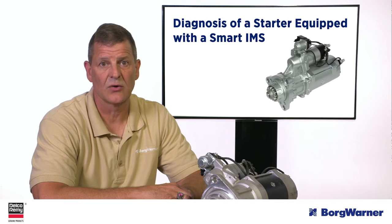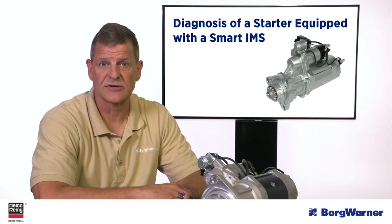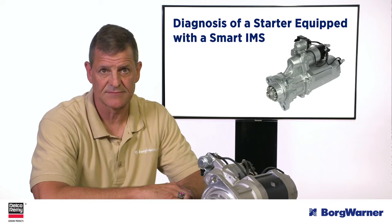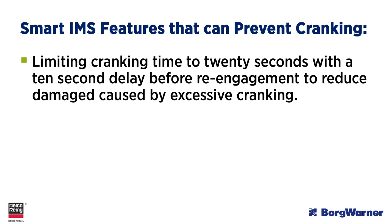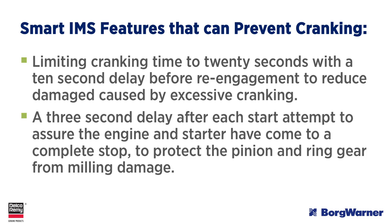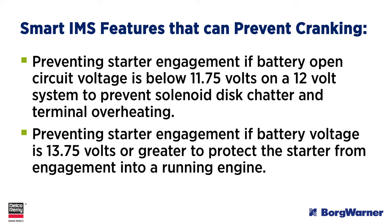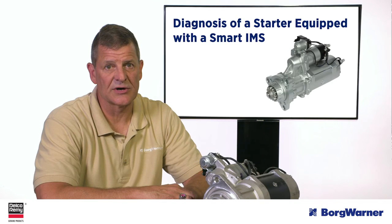When diagnosing either click-no-crank or no-click-no-crank conditions, keep in mind the smart IMS features that could also prevent cranking. These are normal and should not be confused with genuine starting problems. These features include: limiting cranking time to 20 seconds with a 10-second delay before re-engagement to reduce damage from excessive cranking; a 3-second delay after each starting attempt to assure the engine and starter have come to a complete stop to protect the pinion and ring gear from milling damage; preventing starter engagement if battery open circuit voltage is below 11.75 volts on a 12-volt system to prevent solenoid disk chatter and terminal overheating; and preventing starter engagement if battery voltage is 13.75 volts or greater to protect the starter from engagement into a running engine.